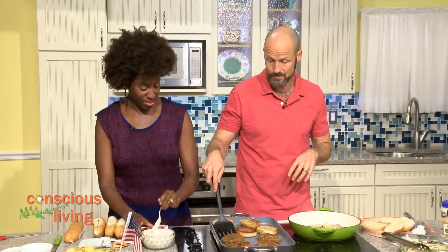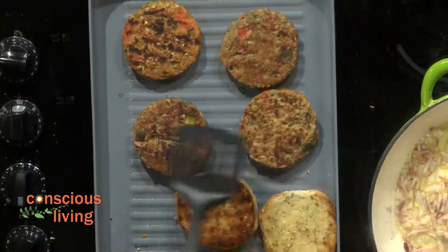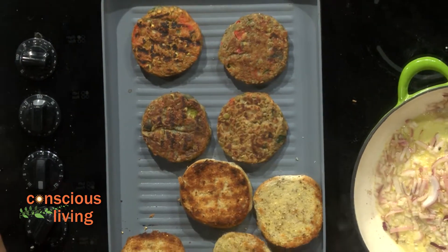It's cool. It looks good, smells good. These are like the best veggie burgers I've ever tried in my life.